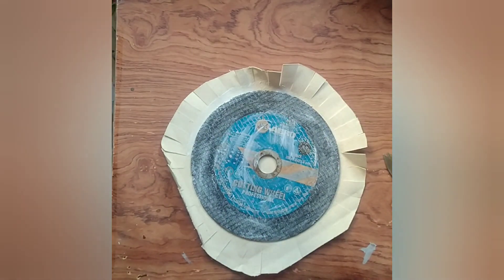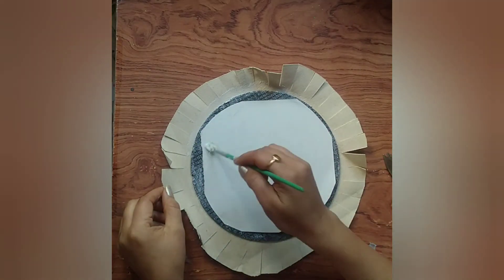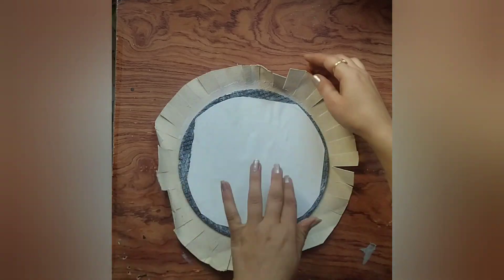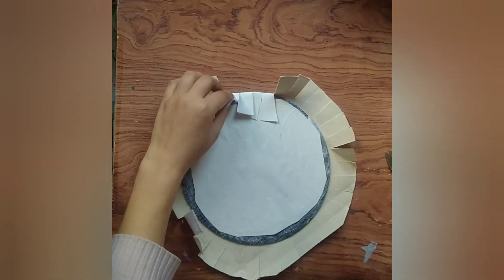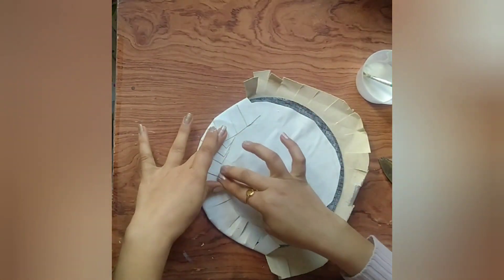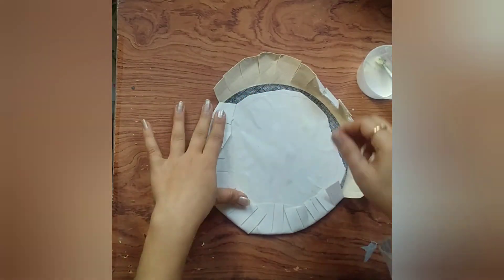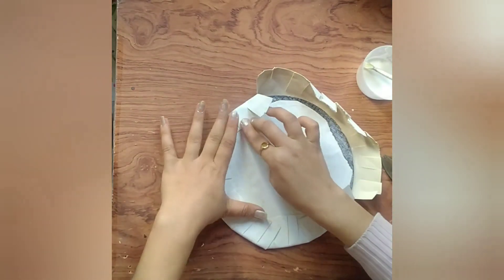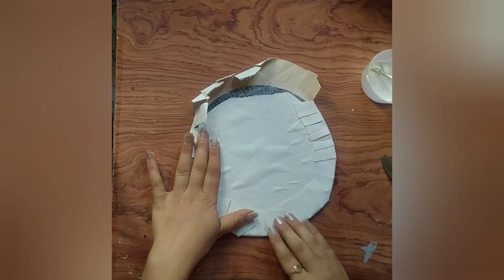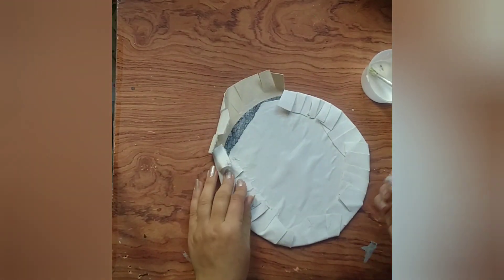After applying the fabric on the other side, we attach a blank page. We take a little time to set the fabric on the other side. Now it's ready for painting.